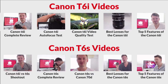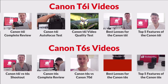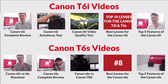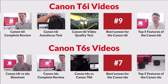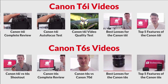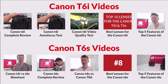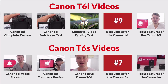That was my review of the Canon T6i — I really hope you enjoyed it. I've actually made a few different videos on the Canon T6i and the T6s: some video tests, some autofocus tests, lots of different things. If you want to check them out, just click the links on the screen. Also make sure to check out the top 10 list of best lenses for the Canon T6i — I'm sure you'll get something out of it. Hope you have a fantastic day and I'll see you in the next video. Bye!